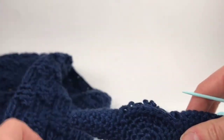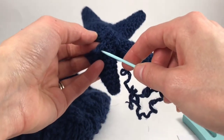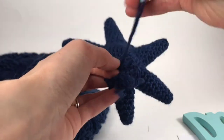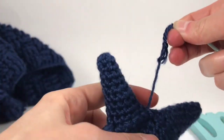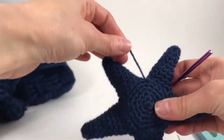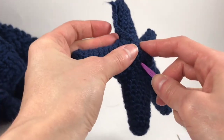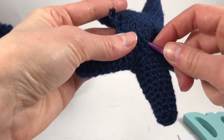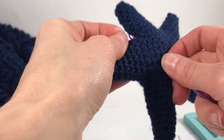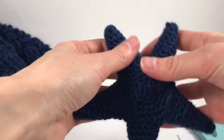Here I stuffed the star. I'm about to put on my last leg. Here I am on the last part — I sewed my starfish, it's stuffed and everything. I just need to weave in my end. If the yarn is too short you can always use your hook to go ahead and grab it.